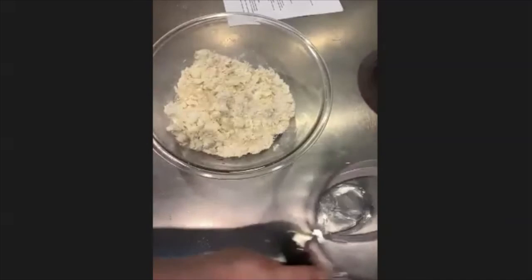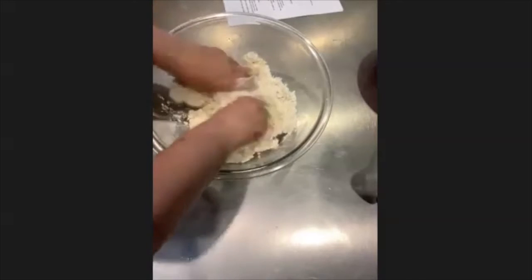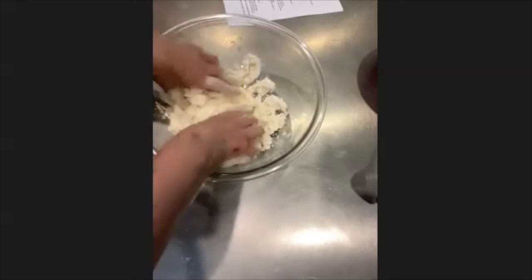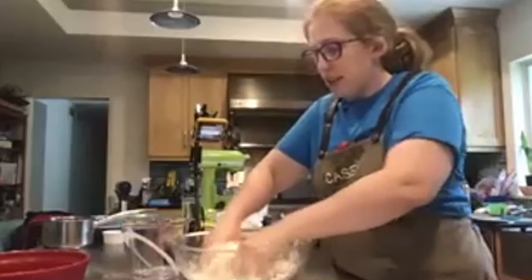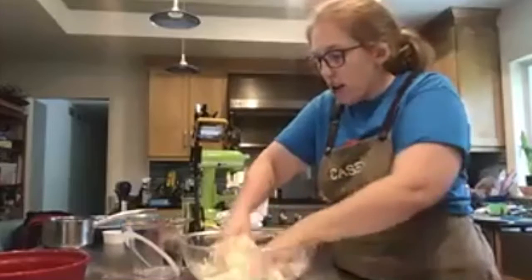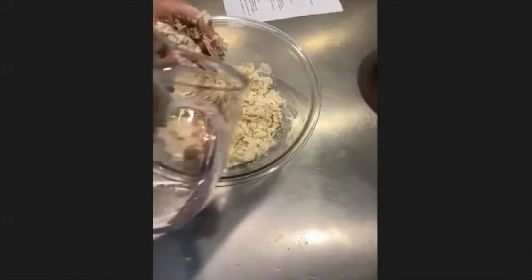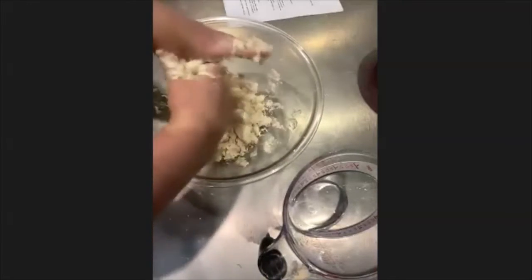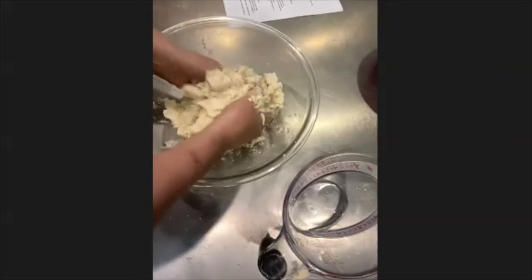I'm only doing a little water at a time. Parts of it are starting to stick together but it's still super crumbly, so I'll add a little bit more. I'll probably use all of the half cup, but I don't want to overdo it. Be careful not to squish the butter too much at this point — just lightly guide the crumbly dough together so it forms into one ball-like shape.